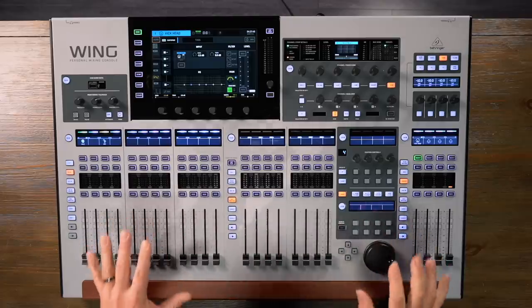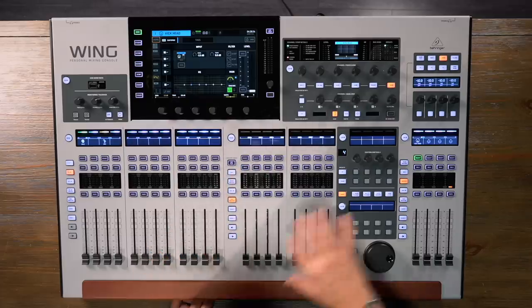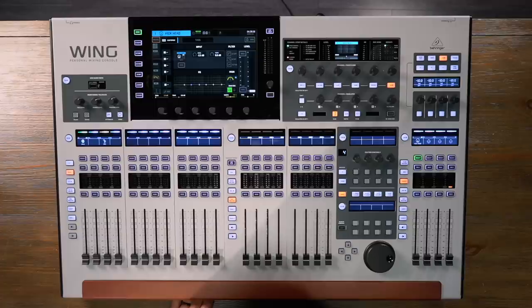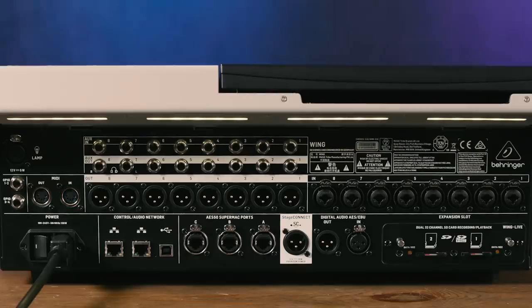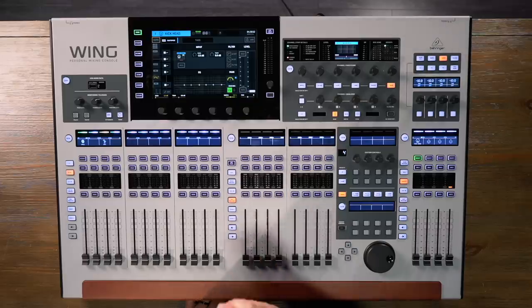Two people can work very comfortably on the Wing. Let's take a tour of the console and look at how easy it is to get signals flowing in, routed into channels, processed with channel strips, and then back out. Sources can be connected using a number of different input formats. We have analog inputs on XLR and quarter-inch, and those actually use Midas Pro Series preamps — top-of-the-line preamps bringing signals in.